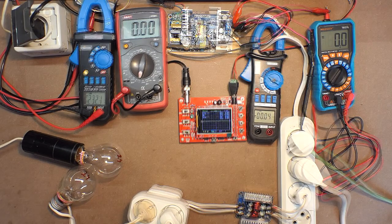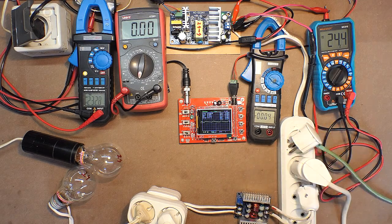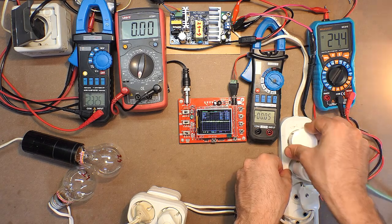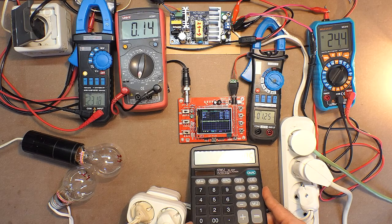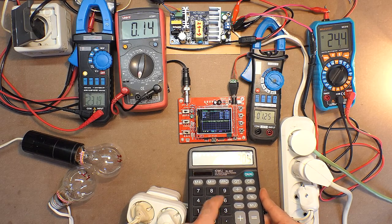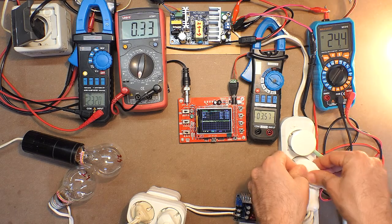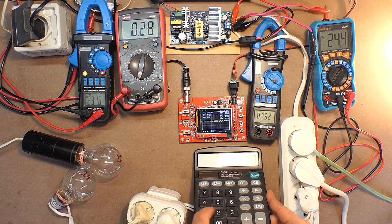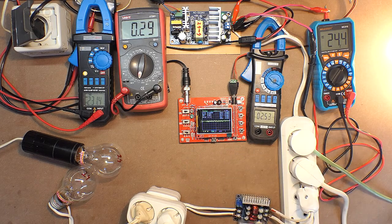Now let's test the 24-volt, 4-amp device. Turning it on — the output voltage amounts to 24.4 volts. The pulsing is 0.06 to 0.07 volts. Applying the first load — the pulsing waveform changed. Efficiency: 0.93. Increasing the load — the waveform is more or less OK. Efficiency: 0.91.